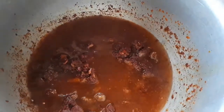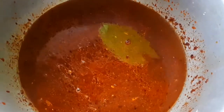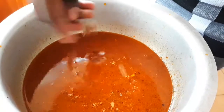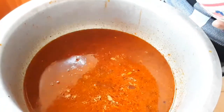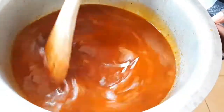Now I'm going to add five cups of water. After adding the water, I will then add my pilau cubes and two tablespoons of salt. I'll mix the mixture and cover it up for it to boil.